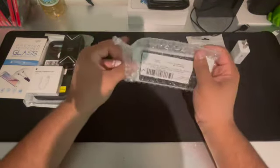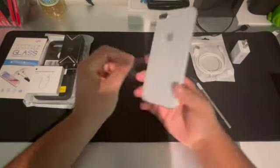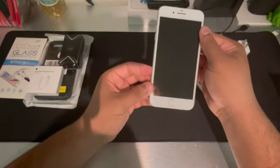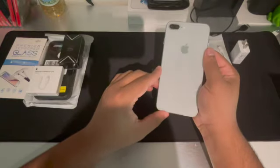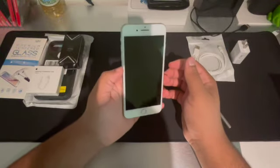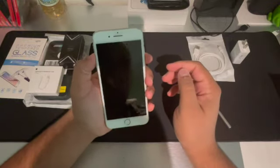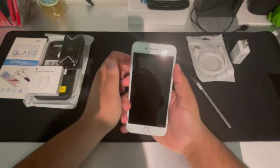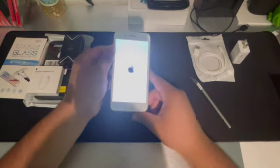Let's get right into the phone. That thing is brand new with shine — look at that, brand new. So this color is called grey. It feels very good. The volume rockers feel good, and the power button too. Alright, there we go, loading it up.